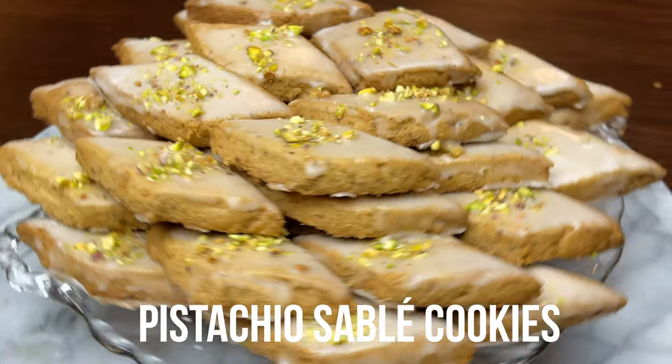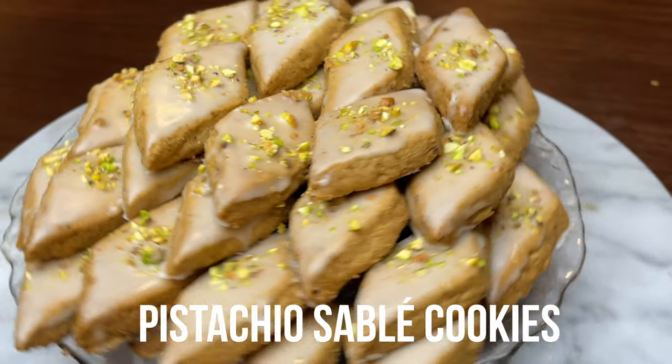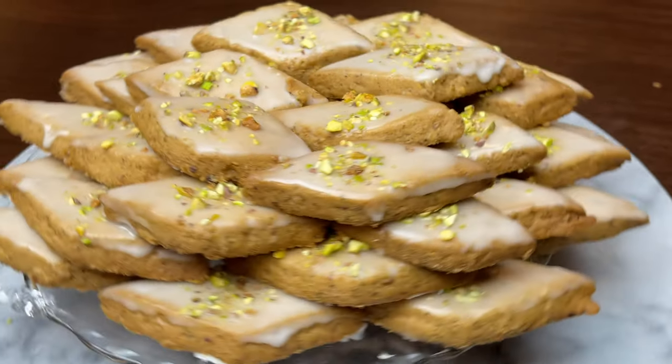Pistachio Sablé cookies of French origin have been popular all over Iran for almost 100 years. Sablé is a French word that actually means sandy, which is a reference to the texture of these cookies. And you and I are going to make some Pistachio Sablé cookies together.